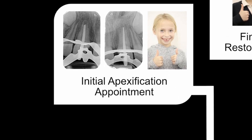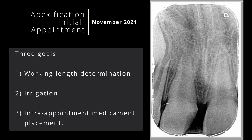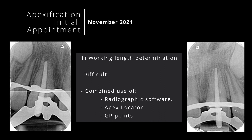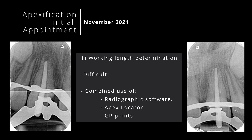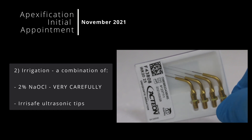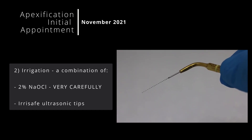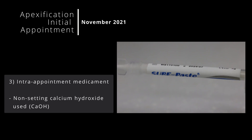Most practitioners carry out this technique in a single visit, but in this case I carried it out in two visits. At the first appointment I had three goals: to determine the working length, to irrigate, and to place an intracanal medicament. Determining working length is really difficult in a case like this, as an apex locator alone can provide unreliable results. I used a combination of an apex locator and the measuring tools found on the radiographic software — in this case Examine Pro — and took working length radiographs using GP points. The second goal is to render the canal free from microorganisms. I used sodium hypochlorite, though some may suggest this is too risky in such a case, and activated the solution with ultrasonic Irrisafe tips. Finally, I dressed the tooth with non-setting calcium hydroxide.